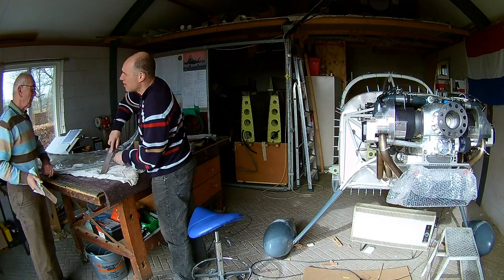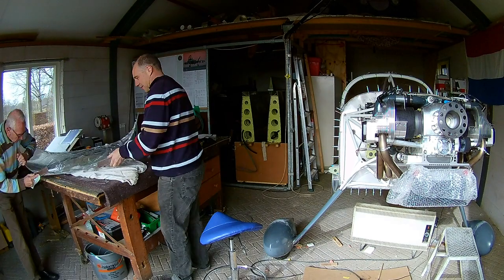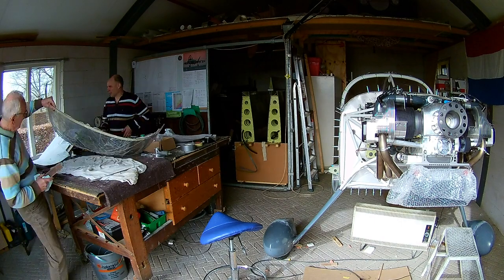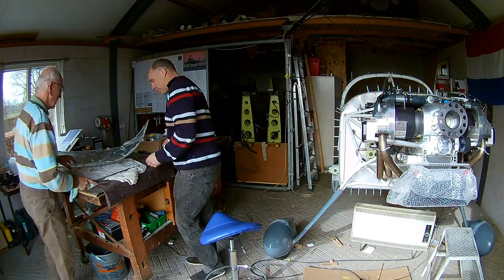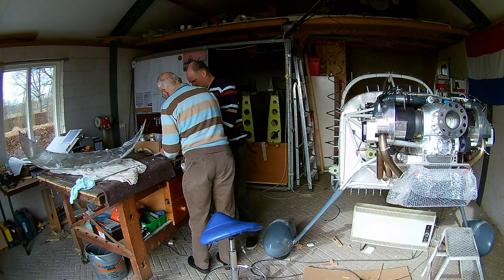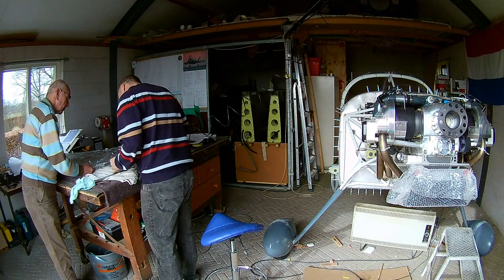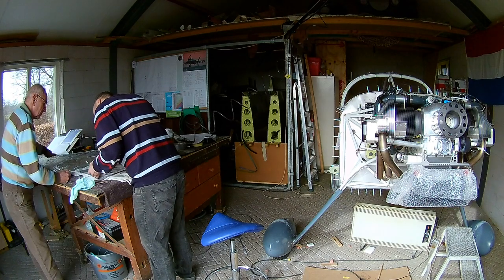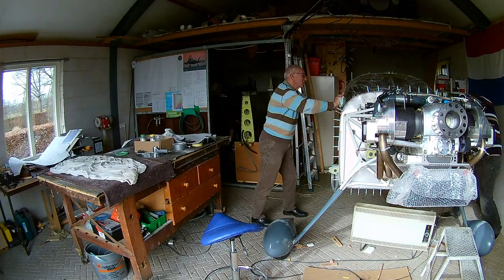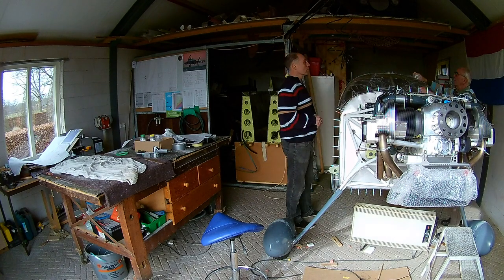Now we are working on the exact distance so you have a real nice straight line if you look past it. As you can see on the top part, we had a little bit oversticking. You could change it by not doing it on that part but on the forward part, but I wanted the windscreen to be as big as possible — at least I didn't want to cut off too much on the forward side.